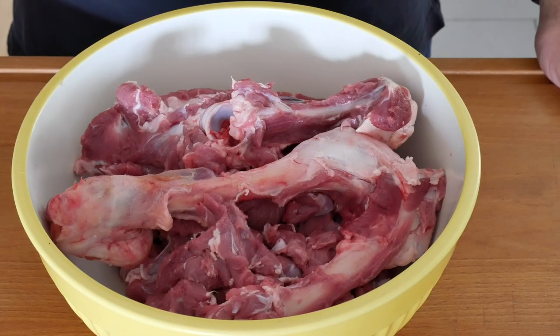All right, all cut up now. We're going to cover it with cling film and put it back in the fridge until we're ready to cook.